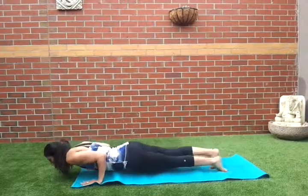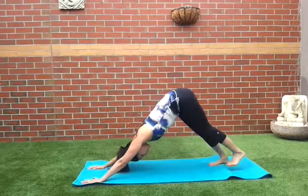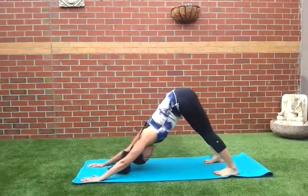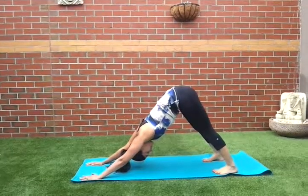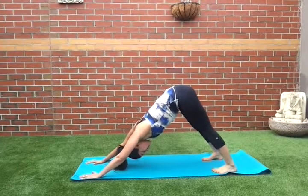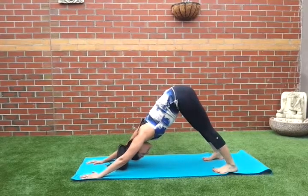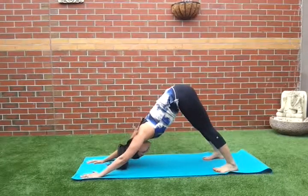High plank, tricep push-up, scoop forward, upward facing dog. Five breaths here. Take your shoulders away from your ears, lift your tailbone up to the ceiling, and then push your heels down onto the mat.